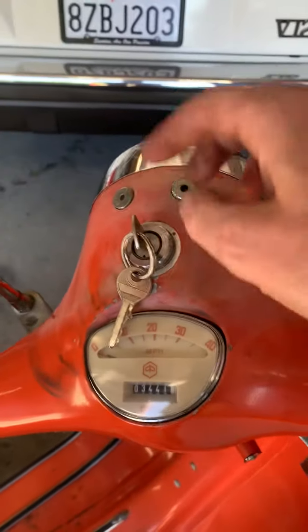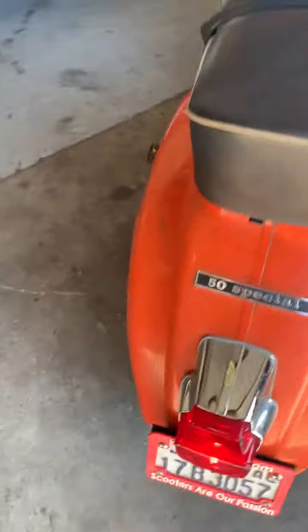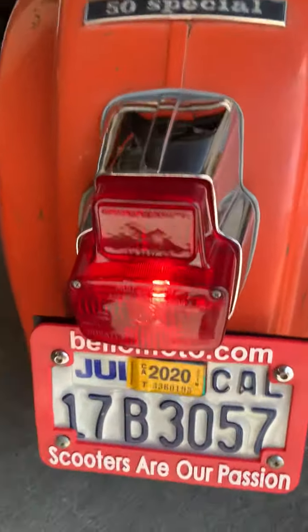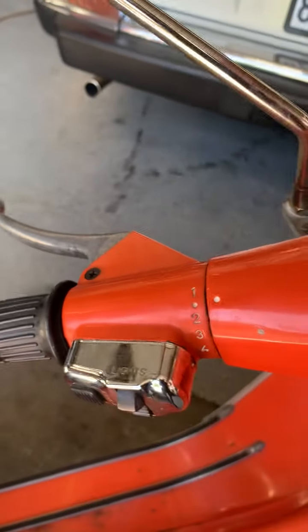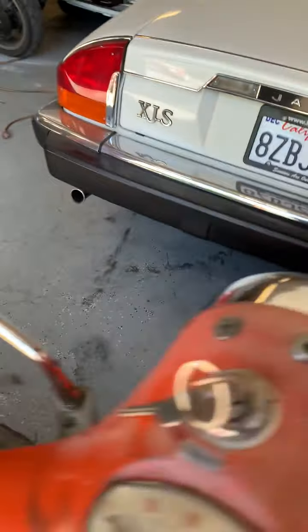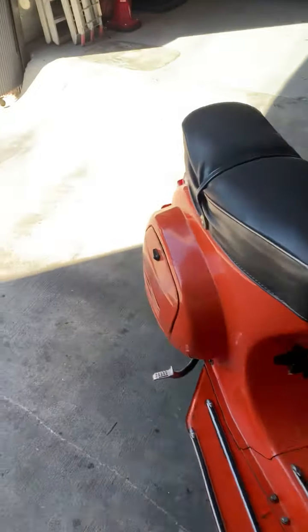I'm gonna come up here and turn the ignition on. This model has a battery, so the tail light comes on when you turn on the ignition and you can also operate the horn. The headlights will not come on until you actually start the bike, which we're gonna do now.